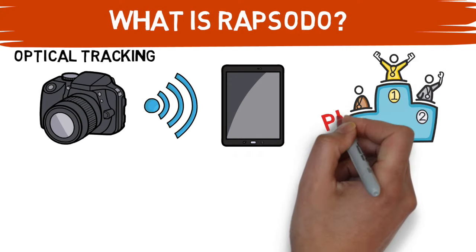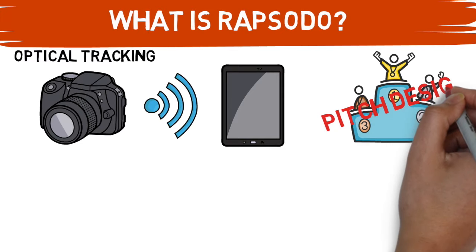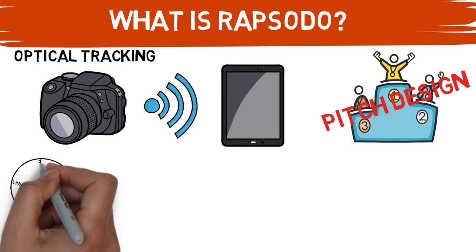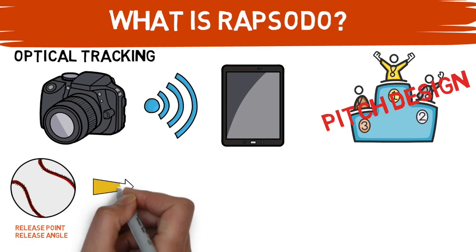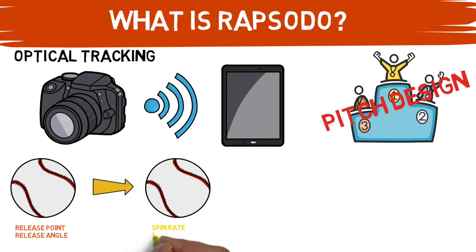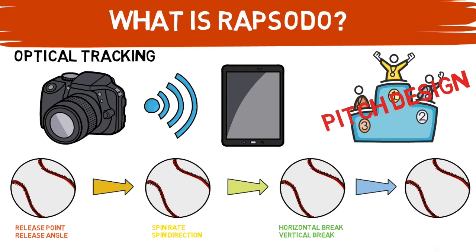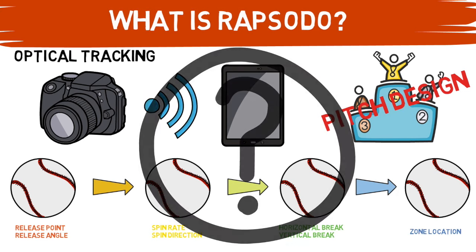It has become an industry leader for aiding in the pitch design process. It spits out a ton of information on each pitch, and this is where the fun begins. Rapsodo provides you with instant feedback that is so crucial for aiding in the pitch design process, but what does it all mean and what should you do with it? That's where I come in. Let's take a look at a mock-up of the Rapsodo dashboard.